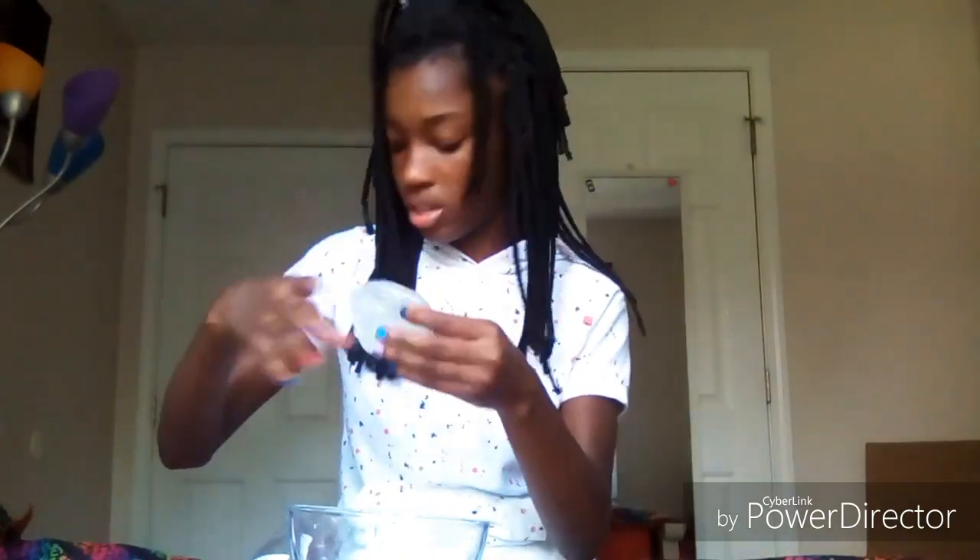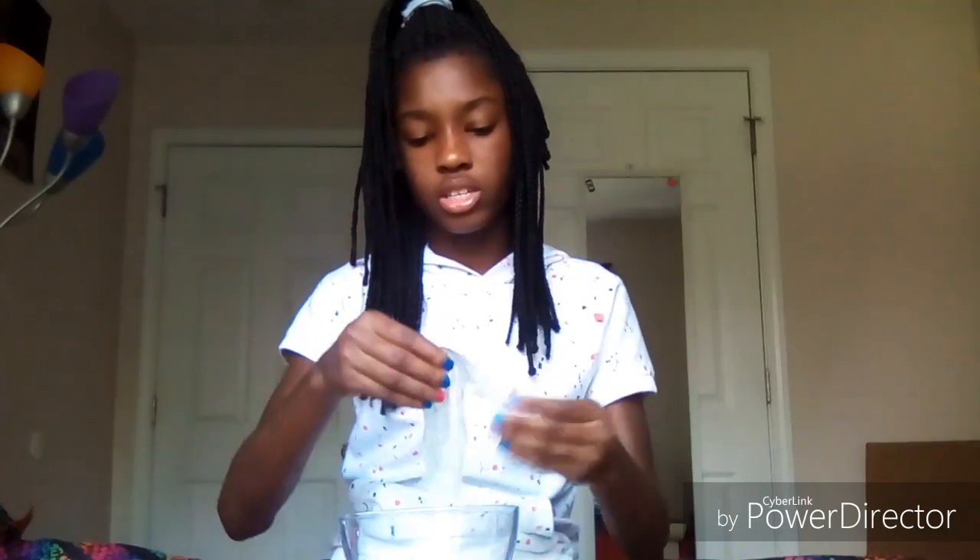It's already pulling from the bowl, so I don't want to add any more activator because I don't want to mess this up. We're going to go ahead and knead it. It has this jiggly texture - I knew this was going to happen, I knew it was going to become jiggly like this and I did not want that because I do not like jiggly slimes whatsoever. I like a little bit of jiggle but this one is more jiggly to where it will stick to your fingers even when it's not sticky. This is what I turned out with - it's not the stretchiest and you can't really poke it.